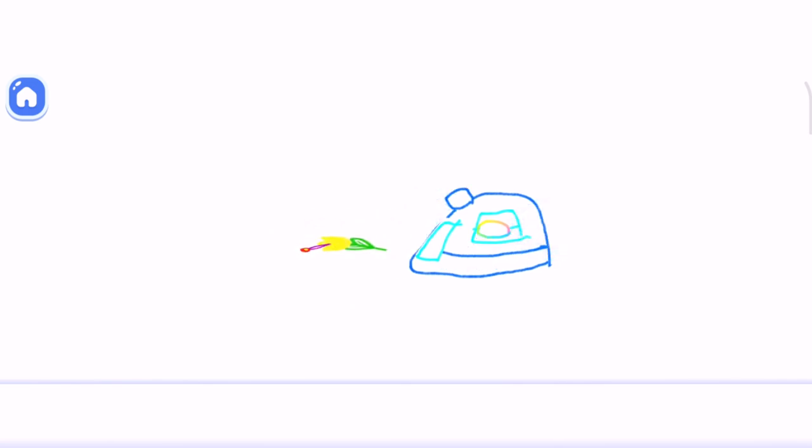Look what a beautiful iron you have! Thank you.